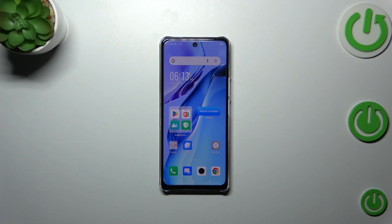Hi everyone. In front of me I've got the Infinix Note 30, and let me share with you how to check for the software updates of this device.